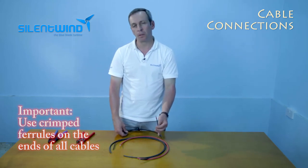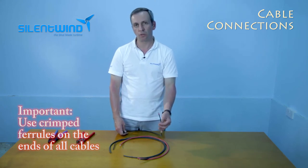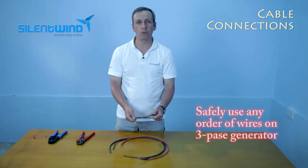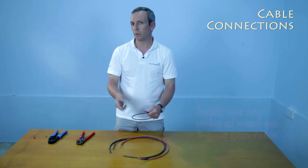Please do it on all three cables — from the generator to the charge controllers, and on the two cables that go out from the charge controller to the batteries. As you know, the wind generator is a three-phase generator, so there is no need to follow the polarity.